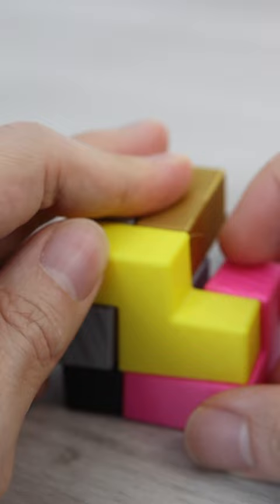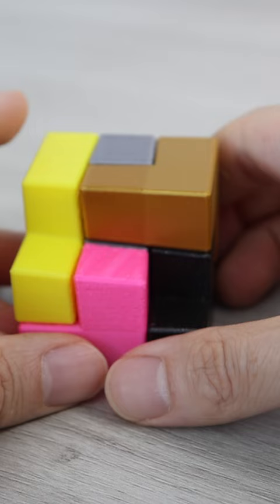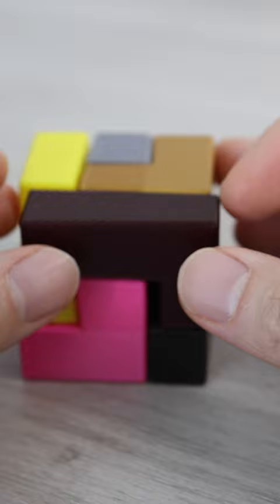Now we place this small L-shaped piece here, and finally there is only one piece left, which is this brown L-shaped piece, and it's placed here — and it's done!